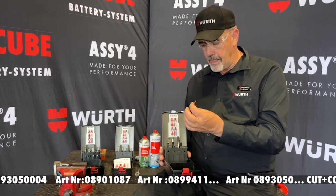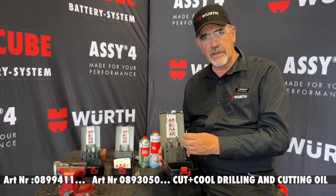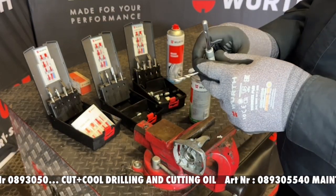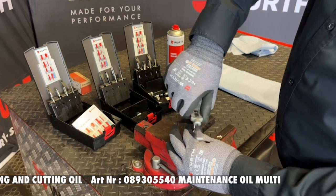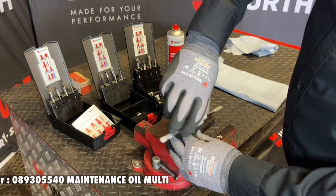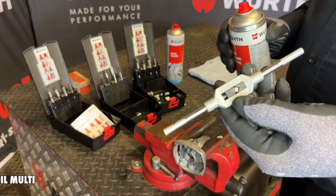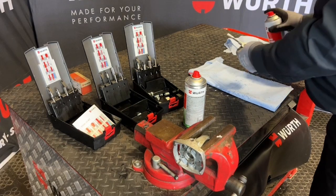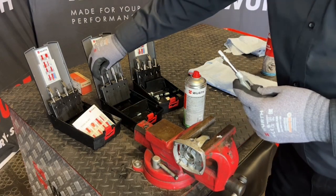With all these tools it's very easy to install a Timesert insert. First, with the drill we're going to drill out the old thread. As you can see, it's got a square back end so that you do not use this in a normal drill but only with your hand tap ratchet. Always clean your cutting tool once you're done and replace it back in the box.